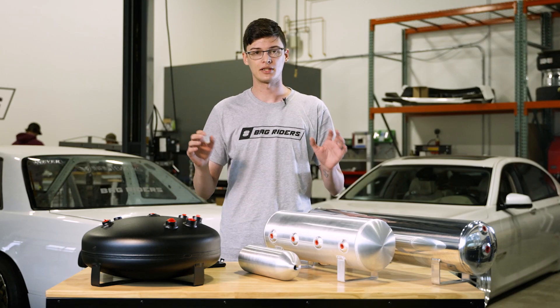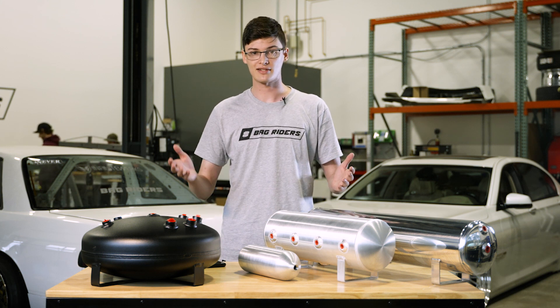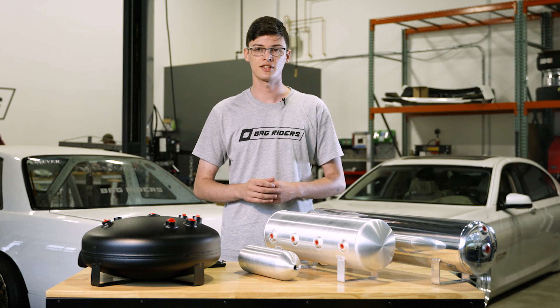People often ask us the difference between aluminum and steel tanks and which ones we recommend. We recommend aluminum because it's lighter and lasts longer. Steel is heavier and slowly rusts inside from the condensation, making it less desirable.